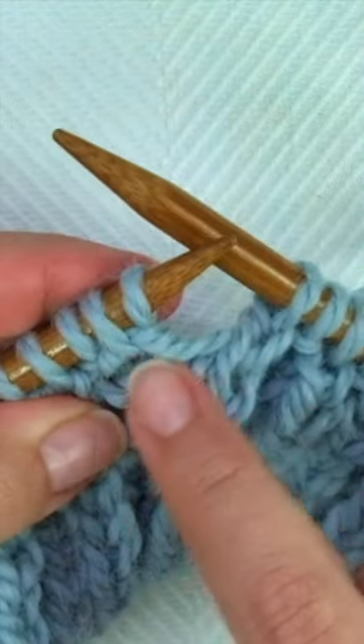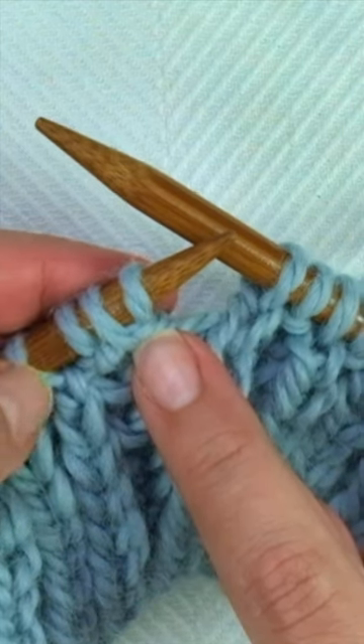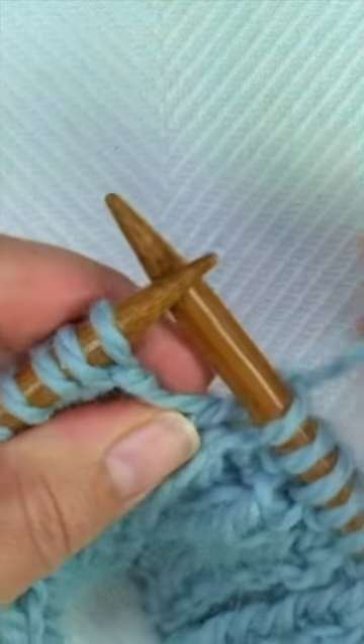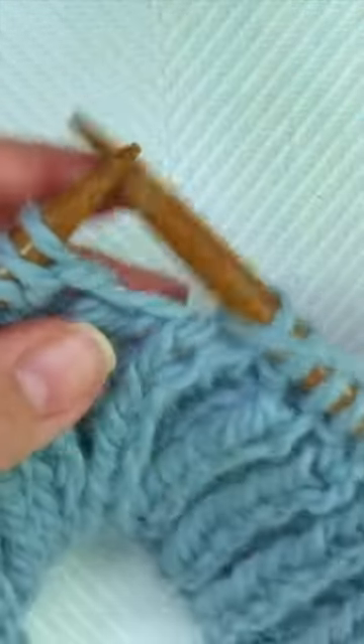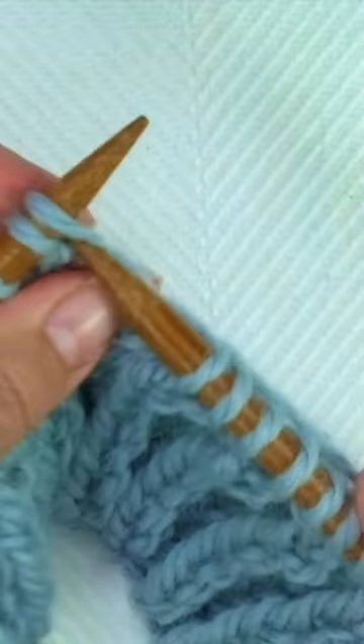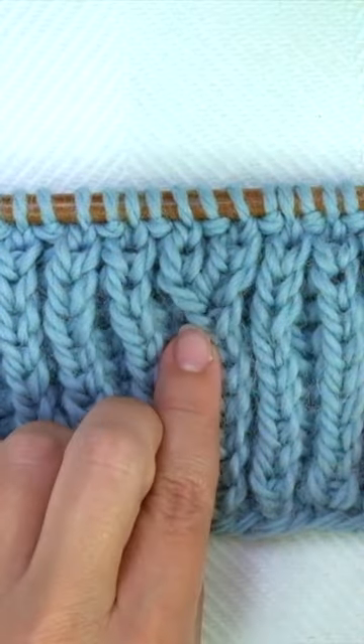I'm going to speed it up to finish this row to show you how to do our next row. When I get to the spot where I made the increase in the previous row, I will see three stitches. So what we have to do is: k2tog, knit 1, k2tog. So there you have it.